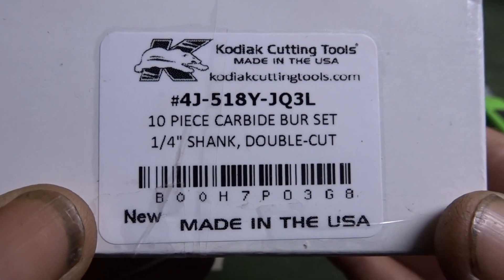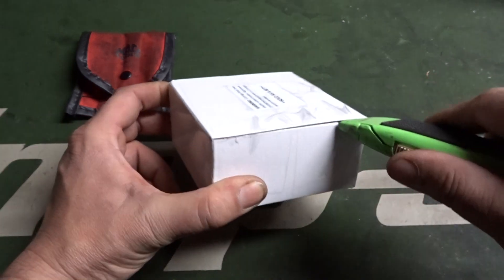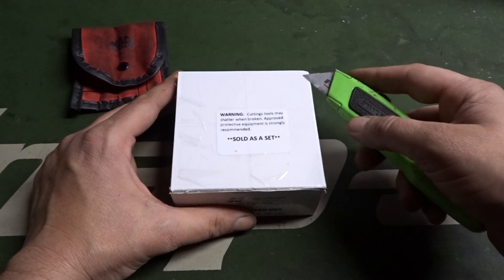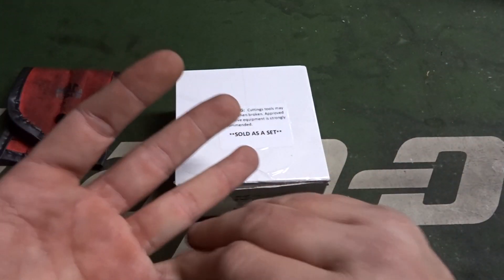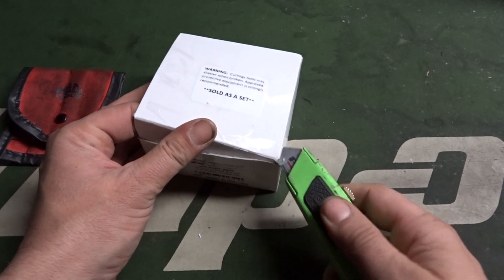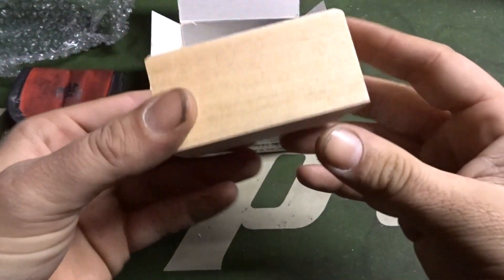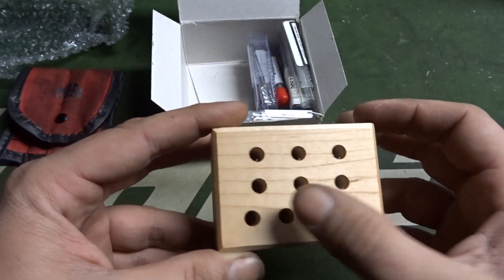I just got them today and I'm so incredibly excited to share these with you. These are made by Kodiak, made in the USA — a 10-piece carbide burr set, quarter-inch shank, double cut. From the image I saw on Amazon it looked like it came with both the single flute as well as the double flute carbide bits, and that's what I was after — a dual collection. This has way more pieces than my old set. It comes in a really nice little wood box: Kodiak Cutting Tools. Let's count them — one, two, three, four, five, six, seven, eight, nine, ten.